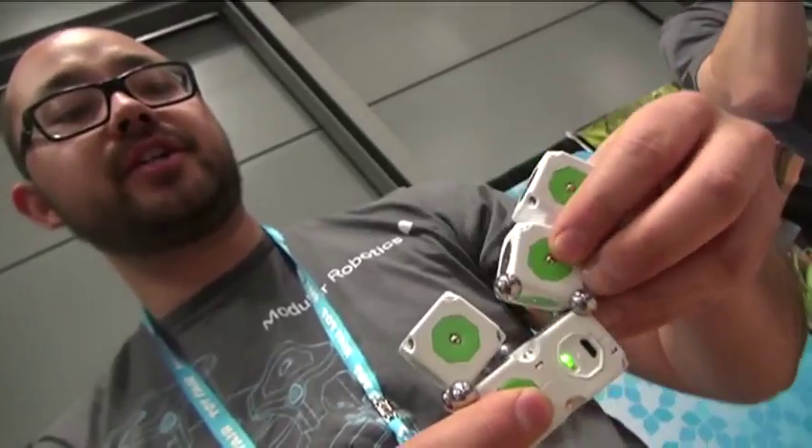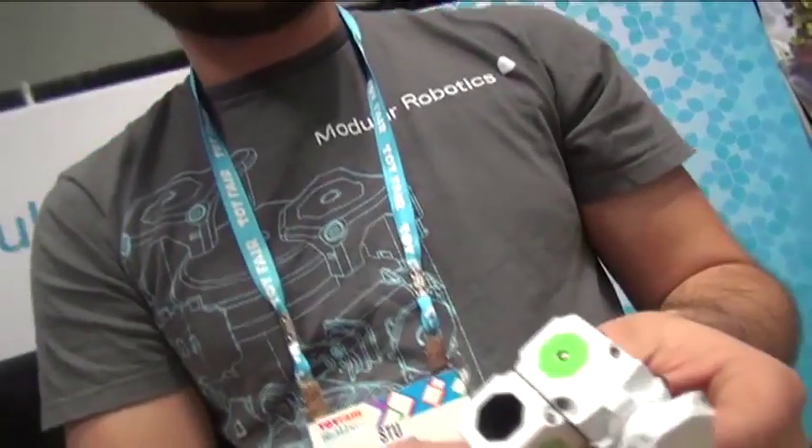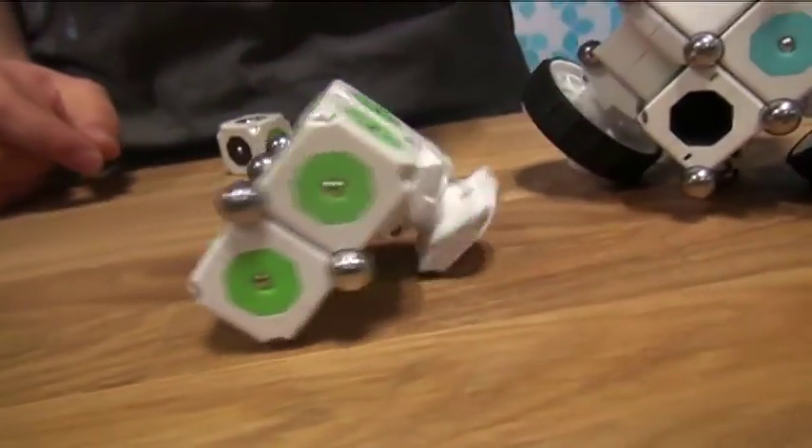Because it's modular in nature, we can easily pull things apart, change them out, and make them into something new. In this particular case, I'm going to add a wheel, change the orientation slightly, and now we have our first little robot.